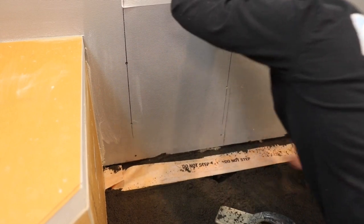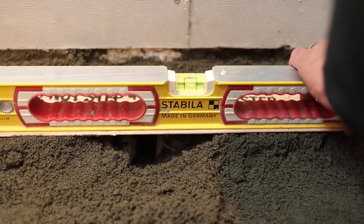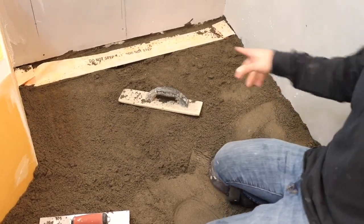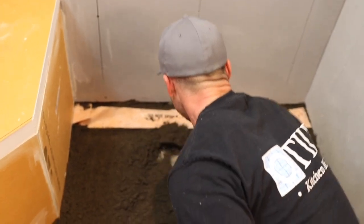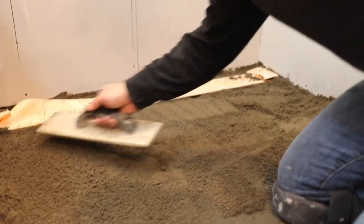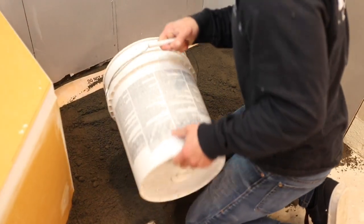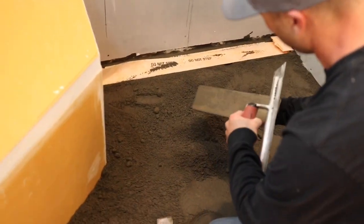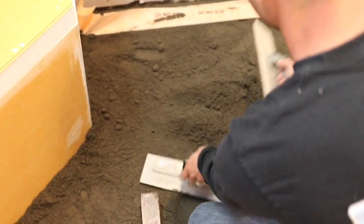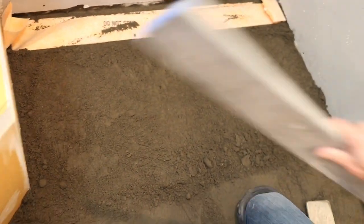I'm going to check my level here. You want to get your drain level nice and level. So after I have my level there, what I do is I want to get a nice level screed across the front of it where I start. Keep your wood floats clean - it will be a lot easier to work with. I'm basically going to set up two screed points right here for my three-foot edge to work off of, coming back up this way.